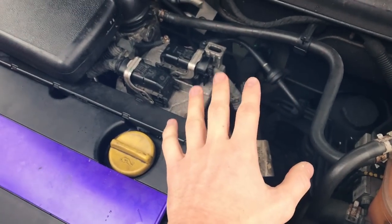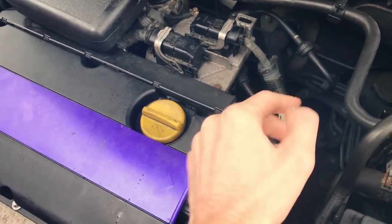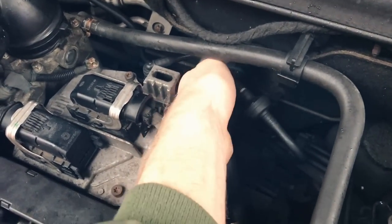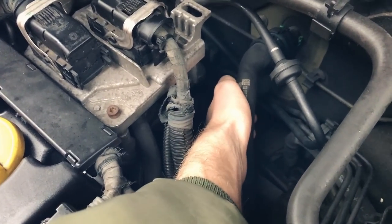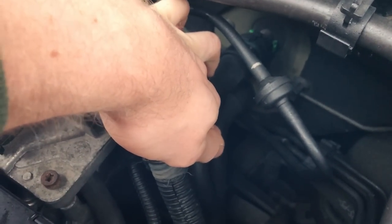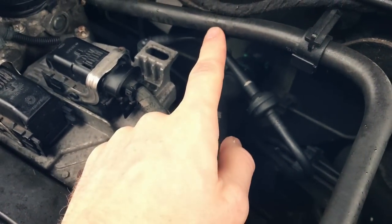What you've got to do is find two pipes which go into the firewall from the engine — there they are. There's one pipe there and another one underneath it. One is an inlet, they go through and then come back out the other.